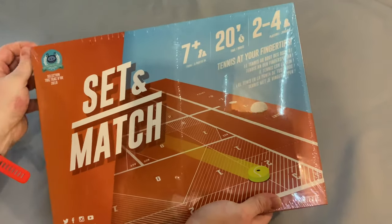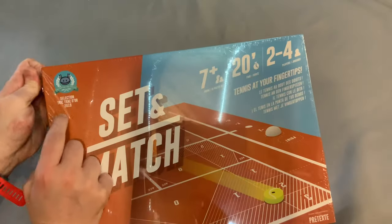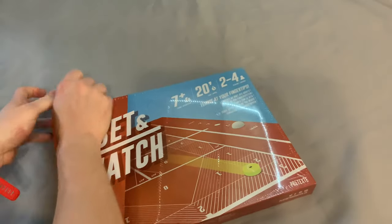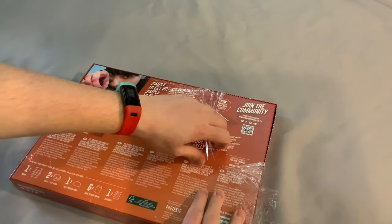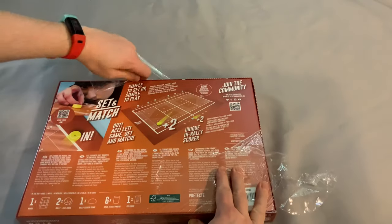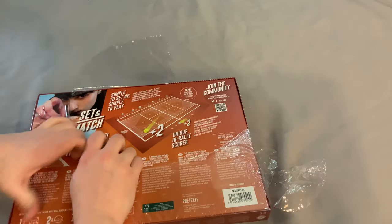This is for ages 7 plus, takes about 20 minutes to play, and is for two to four players. It was the selection trick track dior of 2019, and I am not sure what to expect. It says simple to set up, simple to play, new simplified rules inside.